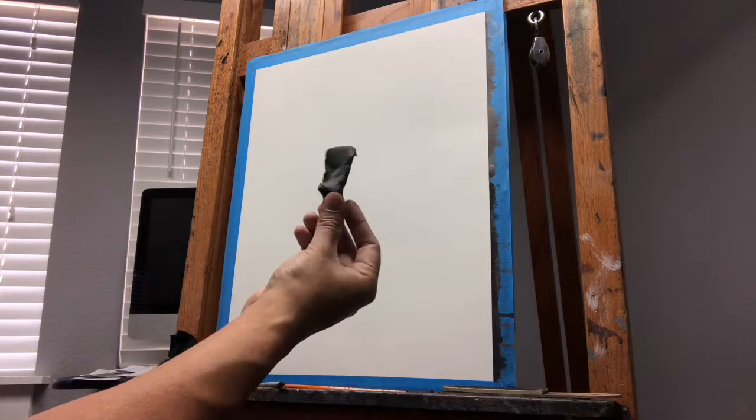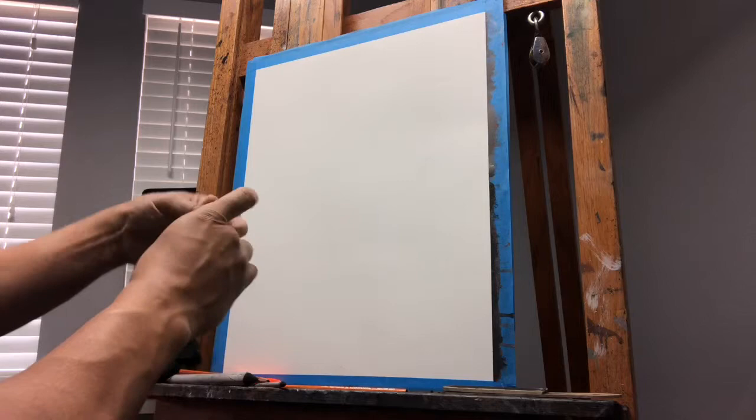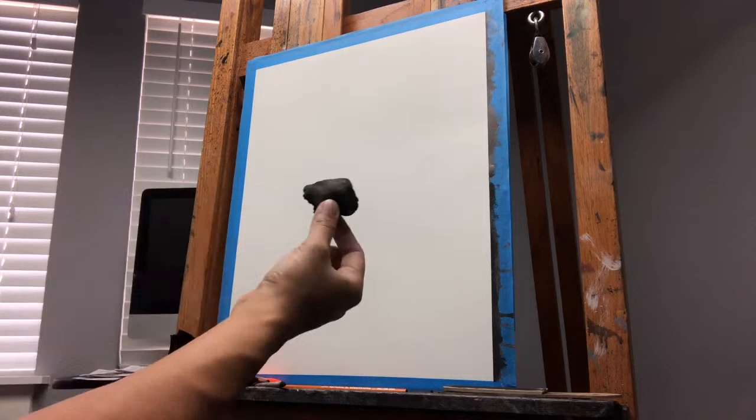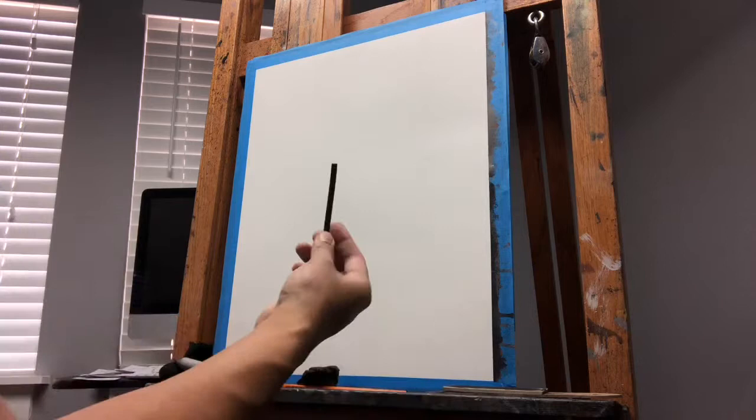I also use a kneaded eraser. The kneaded eraser can be molded into a fine point and also molded into a flat shape. Because with charcoal drawing, I try to think about what can get me the shape that I need. I don't try to think about outlining or making shapes with a line. I think about what tools can I use to make the shape that I have.